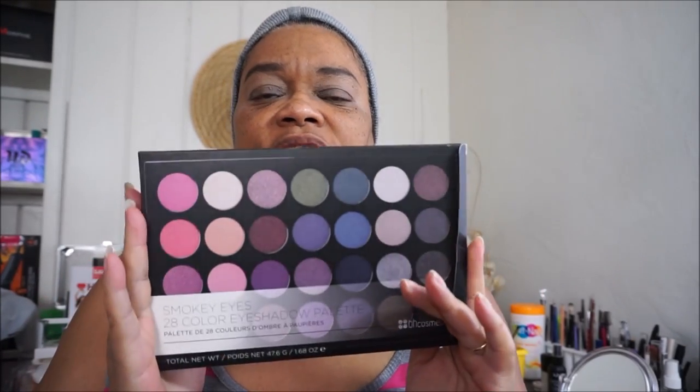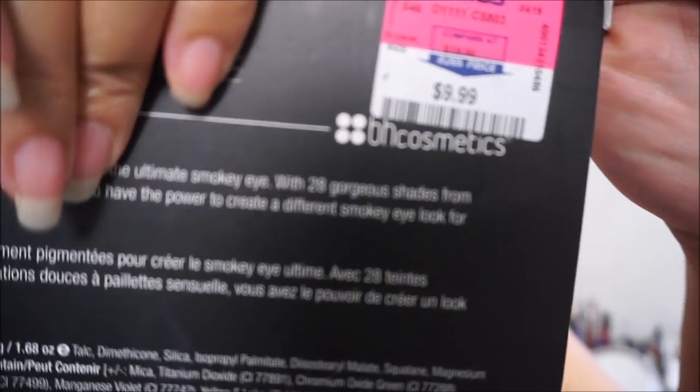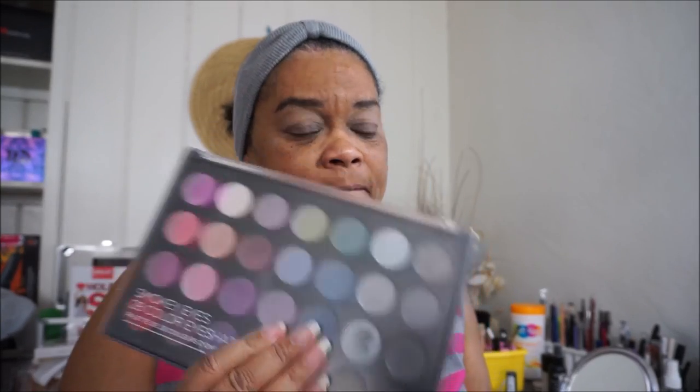These are all what I would call satin finishes. What I'm going to do is go in with my BH Cosmetics palette. I got this last holiday season and it only cost $9.99 at Marshalls or Ross. If you have a Marshalls or Ross nearby for the holiday season, I suggest you check them out. The quality is not as good as the Coastal Scents, but it is a good palette — it's pigmented, it blends well, and it's easy to work with.